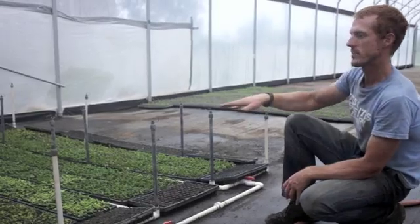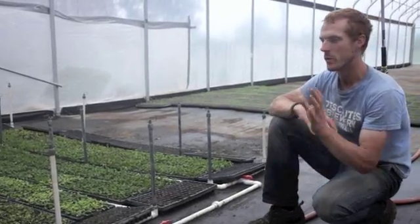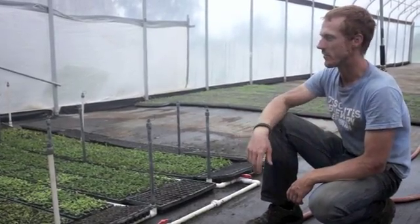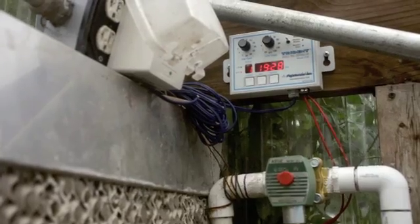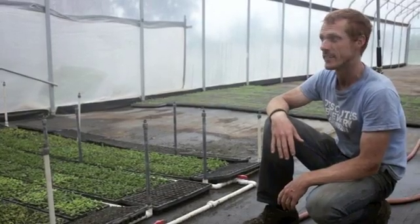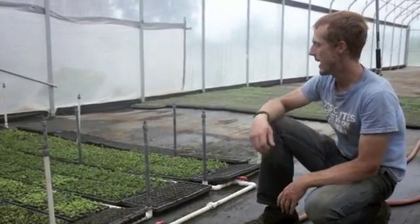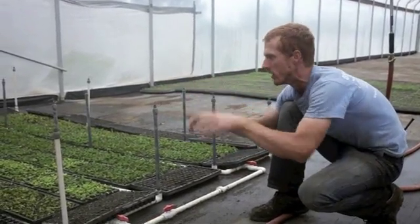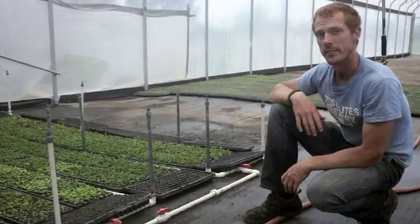This is just a rigged-up setup that we made ourselves by hooking up some PVC with some valves, connecting it to a timer that goes off every 20 minutes for 15 seconds, and pumps water through these little sprayer nozzles that cover the area in a mist.